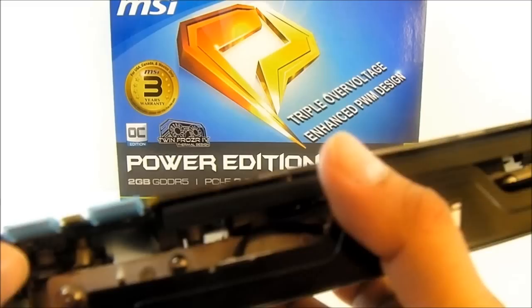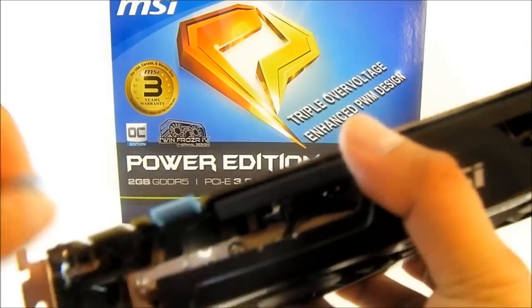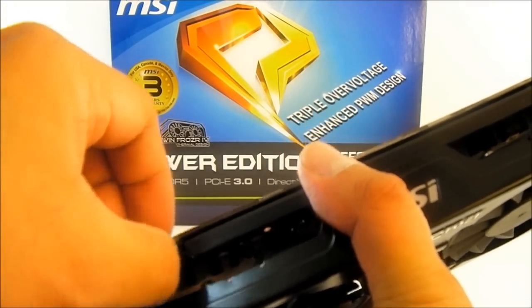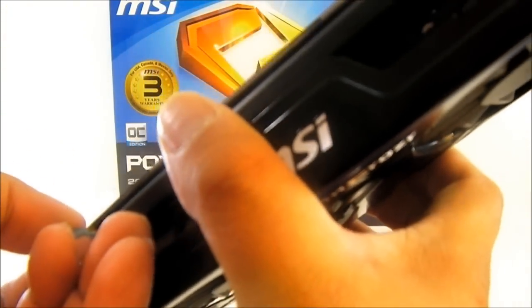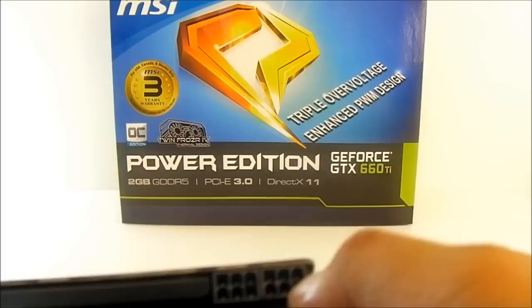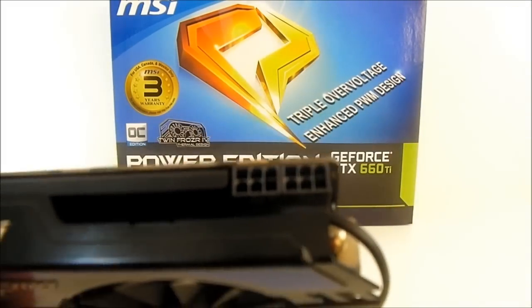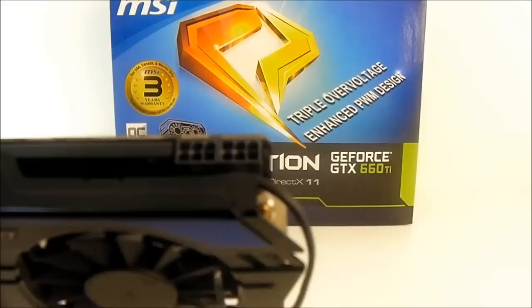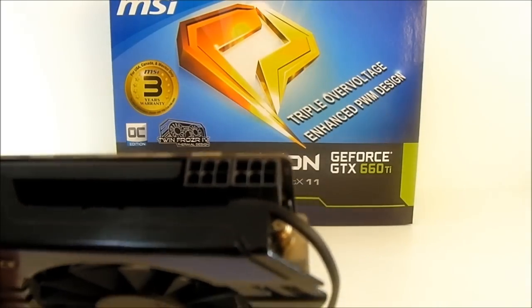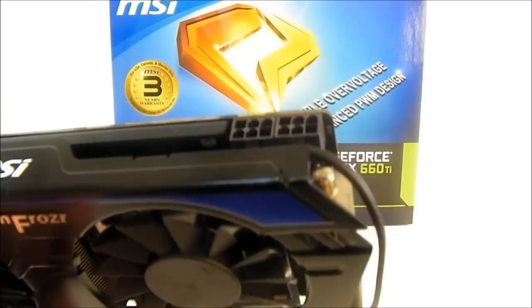On the left side, you can see two SLI fingers for up to triple SLI — quad SLI is also supported with the latest Nvidia drivers. MSI ships these with protective covers. There are only two 6-pin power connectors on the left side, so it consumes a lot less power than a 670 or 680. MSI recommends a 450-watt power supply with at least 24 amps on the 12-volt rail, which is significantly less than you would expect for a card that performs like this.